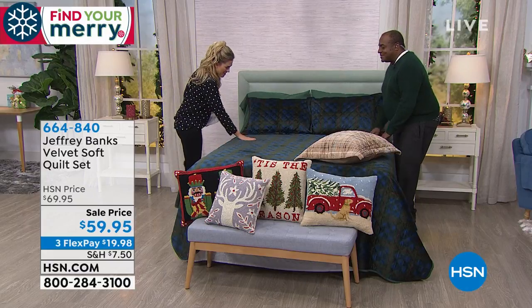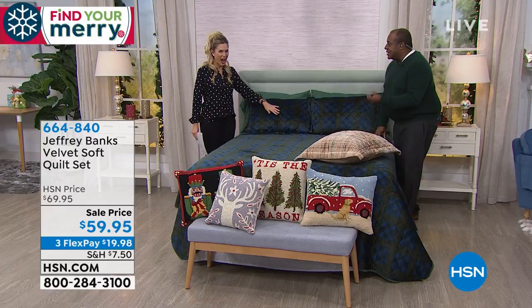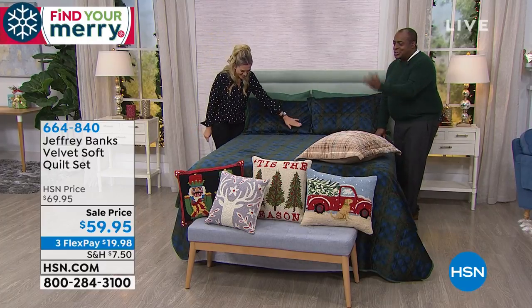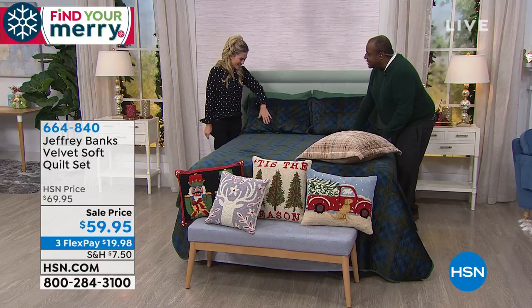When Jeffrey Banks is here, we get a chance to totally redesign our bedroom. I wish we had feel-a-vision. I wish you could reach through the TV and feel just how soft this is.